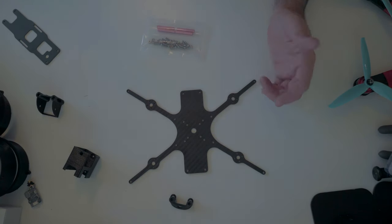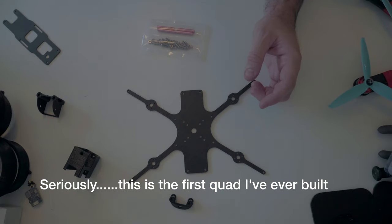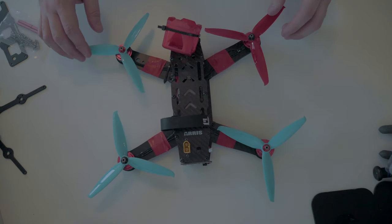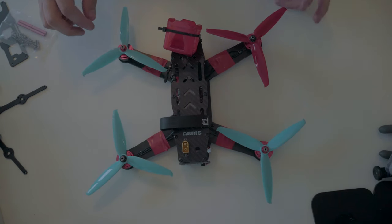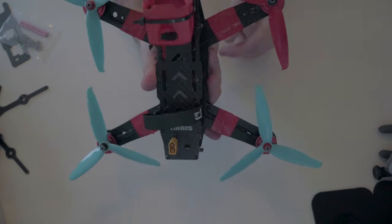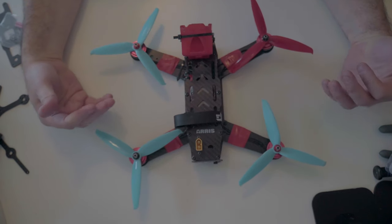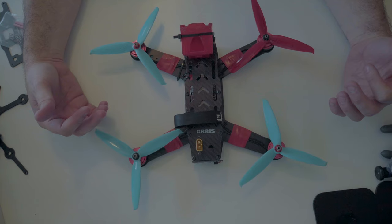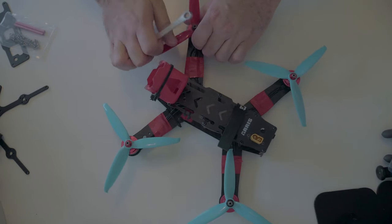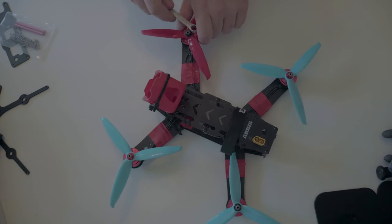I've never built one of these before. That's how you do it on YouTube — like dramatically move everything over and then bring this in. So this is my Aris 250B V3. As you can see, I have annihilated this arm. The top plate here — you can see the camera pointing in a different direction. Needless to say, I've crashed this thing pretty hard. So instead of buying a new frame, I decided to buy a different frame and move everything over. We're going to take this apart and move the components over to the new frame.